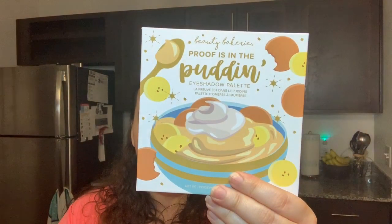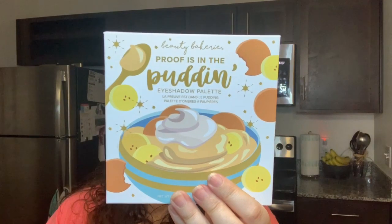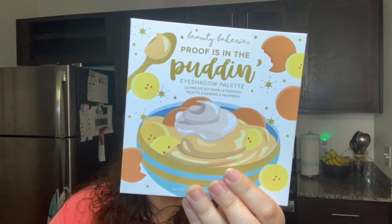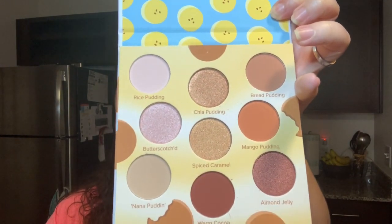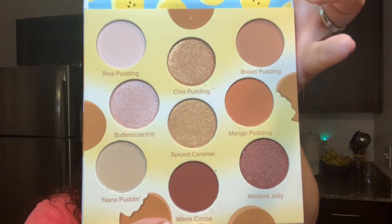The next item we have here is from Beauty Bakeover — 'Proof is in the Pudding.' This is an eyeshadow palette and it's $38. It says effortlessly create day-to-night looks with five matte and four shimmer shades, plus the palette is hard-pressed for minimum fallout. Let me open it up — this is cool because these are neutral colors, and you can see these four are the shimmer and these are the matte. Very excited about that one.